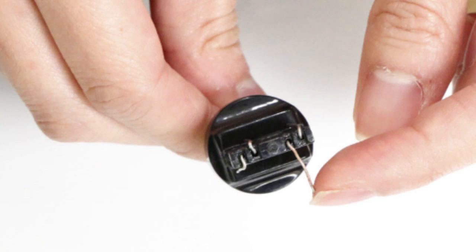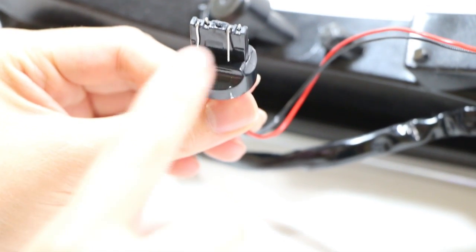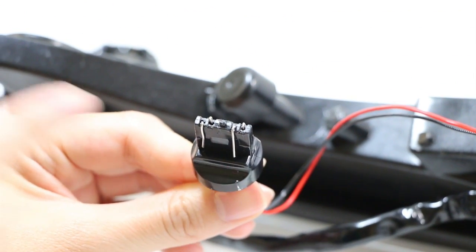In order to make our conventional 7443 adapter work under the SRCK situation, we just need to flip the two inner pins around. There's no need to touch the outer pins, just the inner pins. You'll need to flip this pin here and this other one.